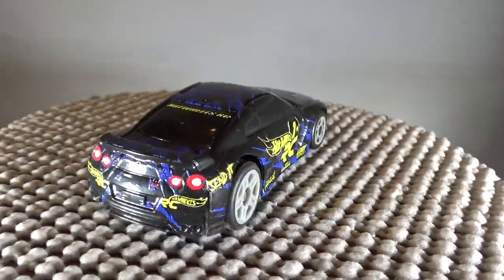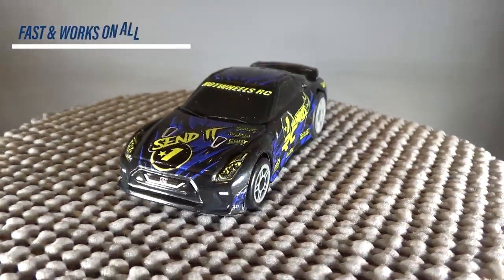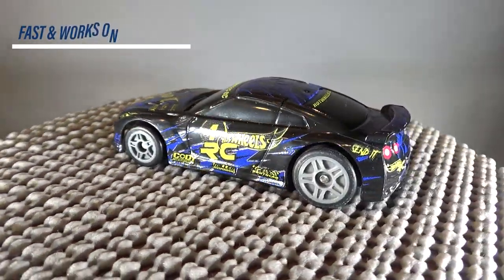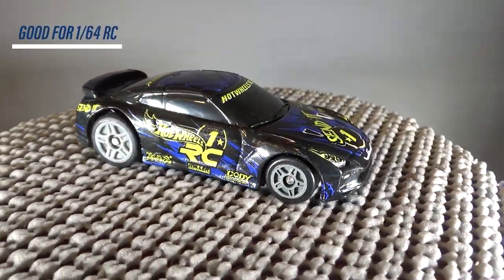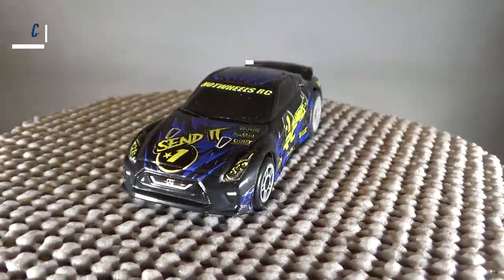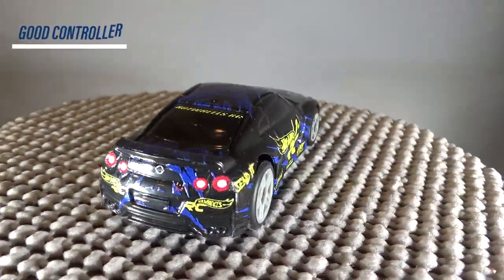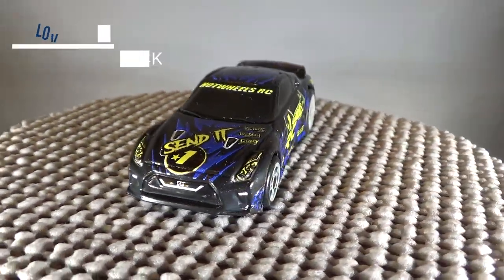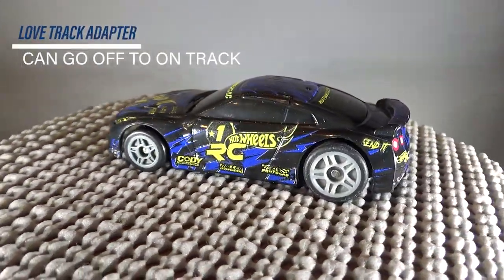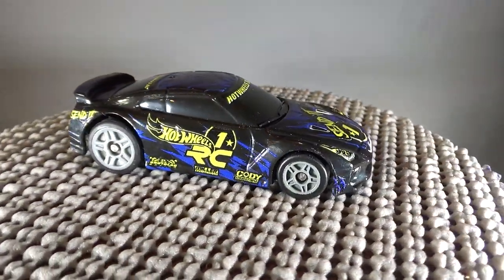So here are my thoughts about the Hot Wheels RC car. The things I like: 1. It's very fast and worked pretty well with every track I used. 2. It was really good for a 1/64 scale RC car. 3. It only cost $20. 4. The controller is very good and easy to hold, kind of like an Xbox or PS4 controller. And 5. The piece of track that comes with it is really cool for letting the car go from ground back to track.